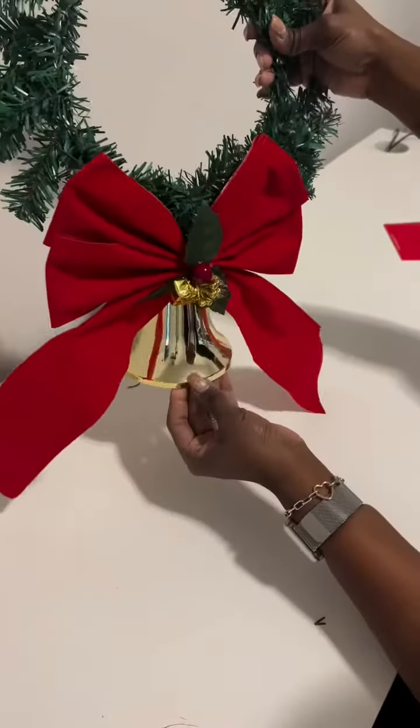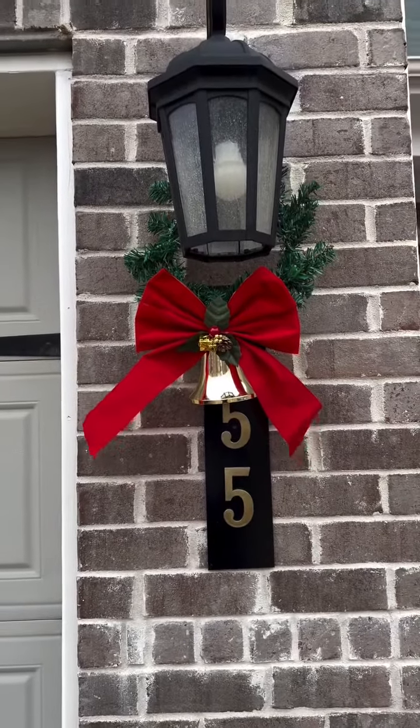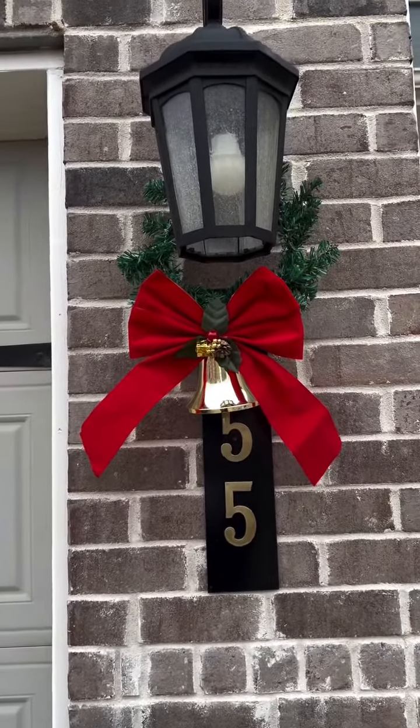There you have it! Now it's time to take it outside. I think it looks so great — the red is just giving all the Christmas vibes. I hope you enjoy!